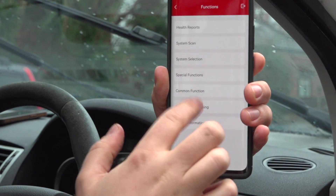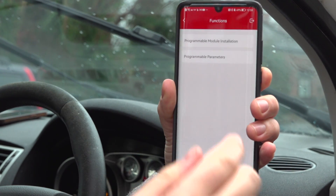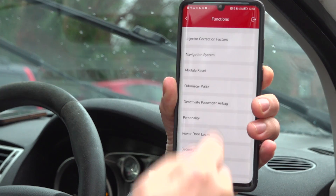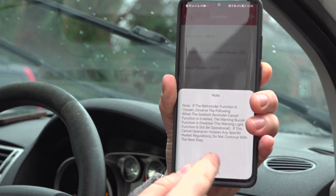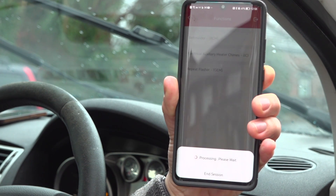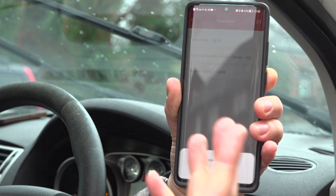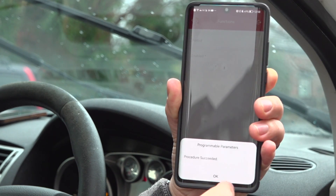One thing I'm finding really great on this is the module programming, which allows us to change some features on the car that you normally wouldn't have access to. So if I go to programmable factors, I can turn off the warning chime for the seatbelt reminder, so if I've got a bag on the front seat it won't go off. I'll click OK and deactivate that particular chime. Procedure succeeded.